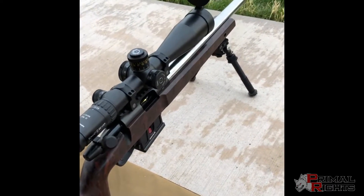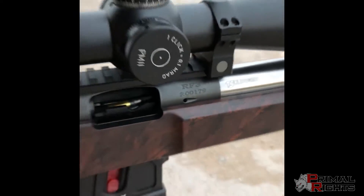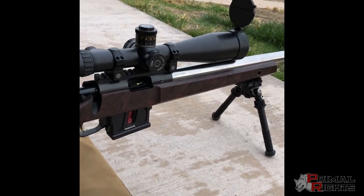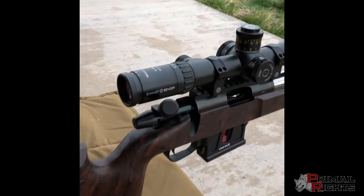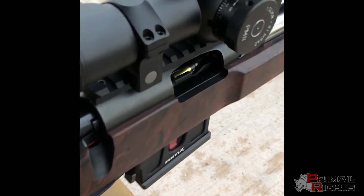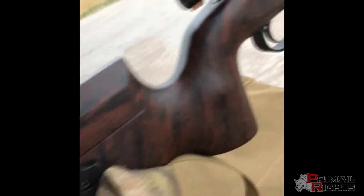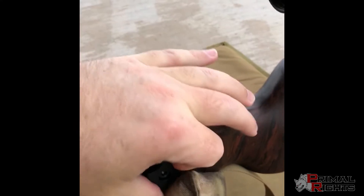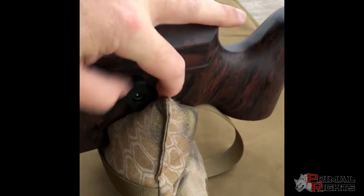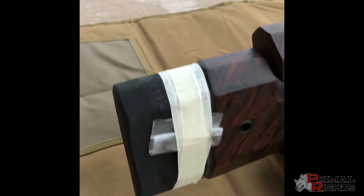Test session number one with TS Customs Rimax number 179. This has a Macmillan A6 with a fully custom TS Customs inlet and bed job. The stock was a flat top and has been custom inletted for action, barrel, bottom metal, and the TS Customs proprietary cheek piece hardware, which is fantastic stuff — adjustable spacer system on the stock.